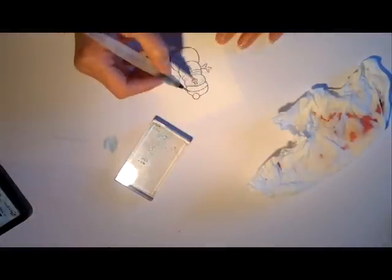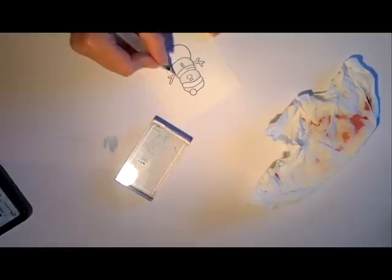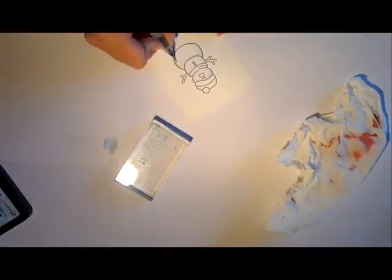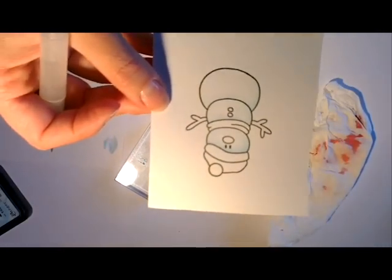Je fais un tout petit peu d'ombré avec mon pinceau à réserve d'eau. Je dépasse un tout petit peu comme d'habitude. Je donne un petit coup avec mon doigt pour faire rentrer la couleur sur le motif de façon à ce qu'elle n'ait pas débordé aux endroits où je ne voulais pas. Vraiment un rendu très très léger, vraiment faire quelque chose de très soft pour ce petit bonhomme de neige.